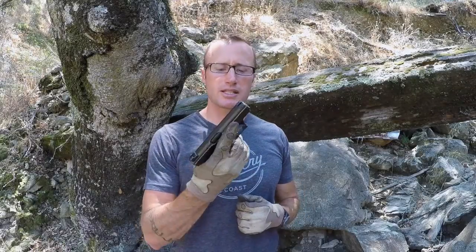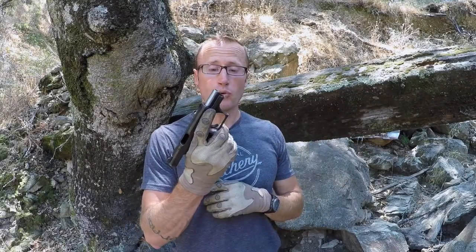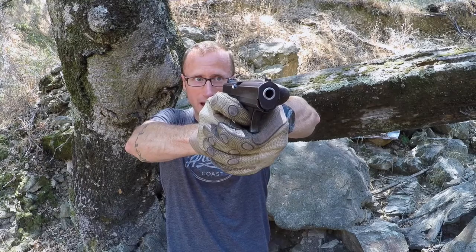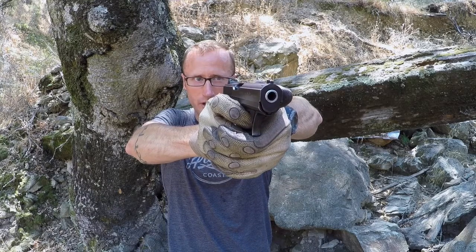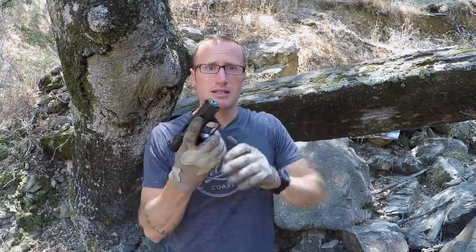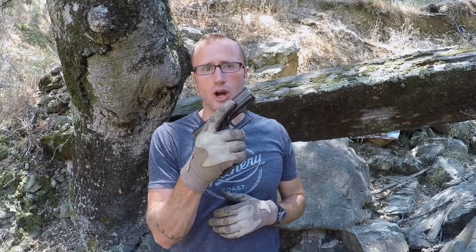One of the places these gloves shine is in weapon manipulation, both with rifle but especially with pistol. Being able to manipulate the pistol, having all that dexterity to feel the wall, bring it back, and get that smooth trigger press — it's huge. Most gloves don't allow for it. These actually do a very superb job.